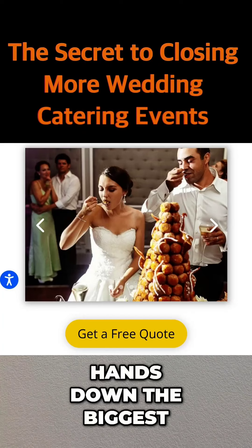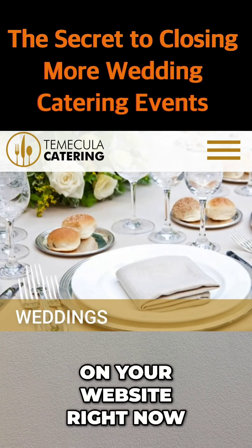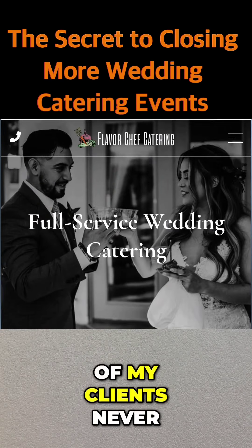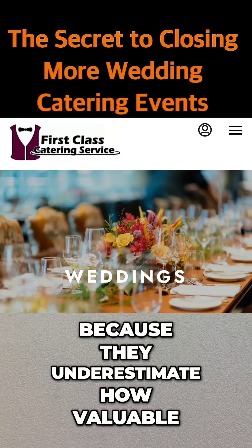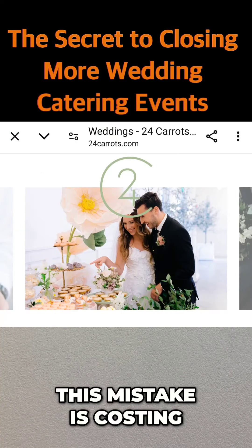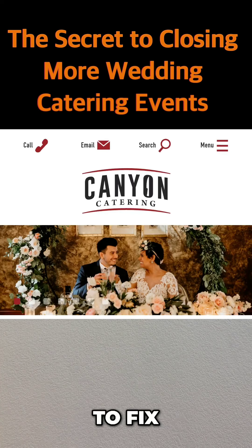This is hands down the biggest mistake most caterers make, and I don't think you have this on your website right now. In fact, 90% of my clients never consider adding this to their website. I think it's because they underestimate how valuable it is. This mistake is costing caterers thousands of dollars a month, and it's very simple to fix.